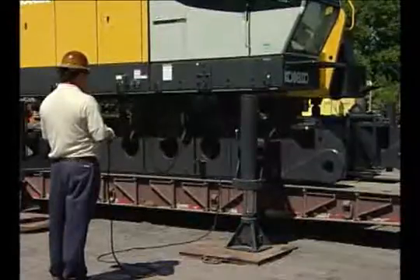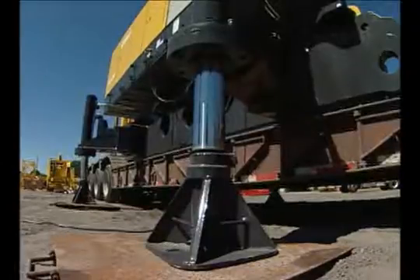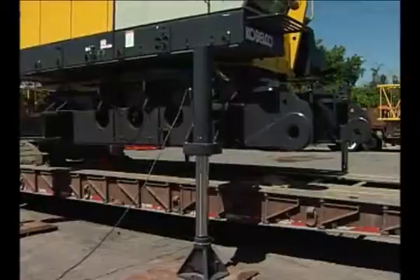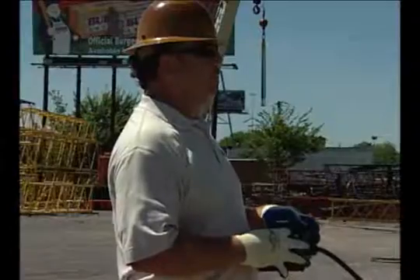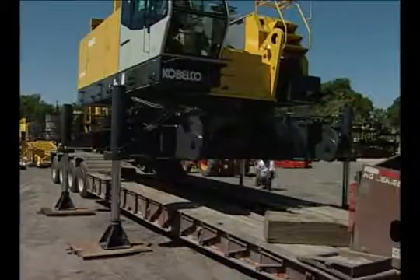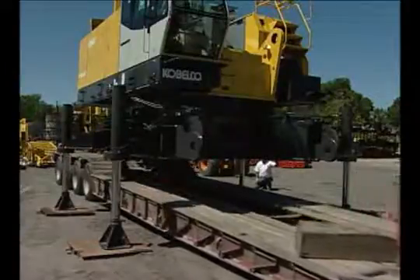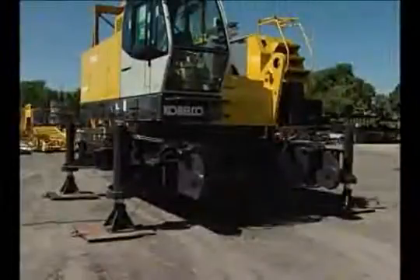Extend the rear cylinders two at a time up about three inches, then level up the machine by extending the front cylinders the same distance. Make adjustments as needed to keep the machine level from side to side. A level is mounted on the car body of the machine as an aid. Continue this process until all cylinders are fully extended. Make sure the machine is completely clear of the bed of the haul truck. Slowly drive the truck from under the machine. Lower the machine to the ground using the same method as when raising.